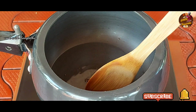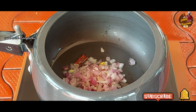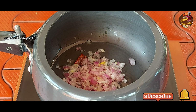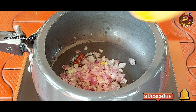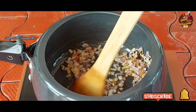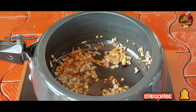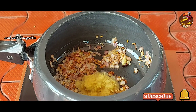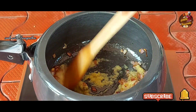Now the masala is added. Please use the green arrow to cut it from the edges, then fry it. Use 1 kg of mutton and add 3 teaspoons of ginger paste. This ginger paste is very good.